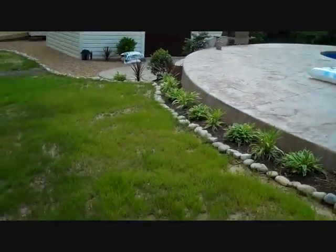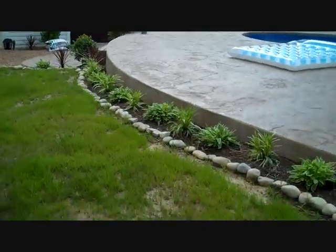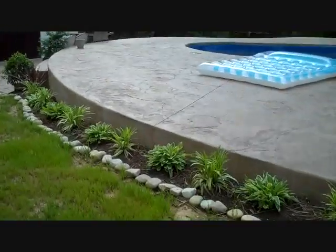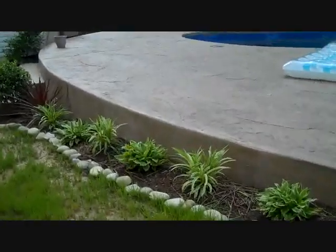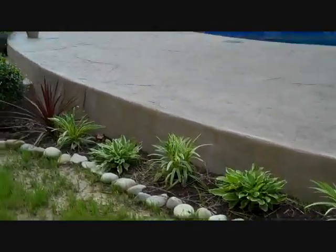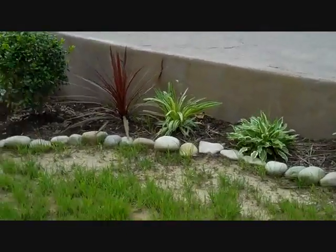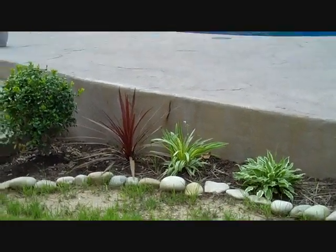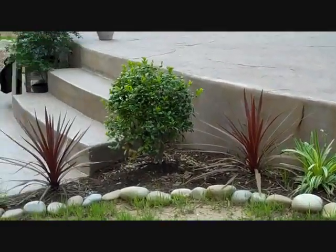Now I want you to see the slope that we have here in the backyard — hopefully that shows on the video well. You can see that the wall is starting to get taller. On a turn-down wall, we can go to about 30, maybe 36 inches. We're really pushing it at 36, but 30 inches is about as far as we want to go.